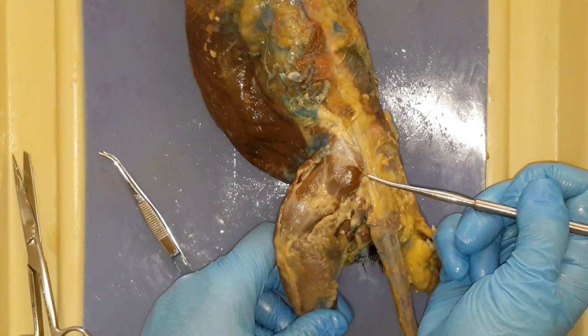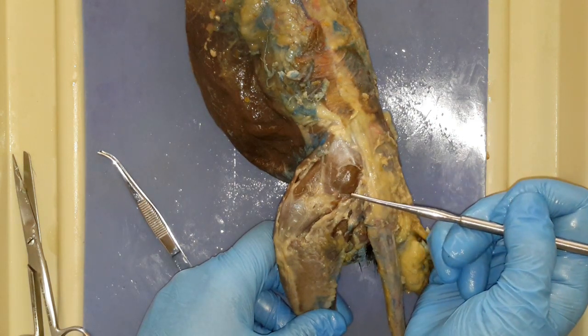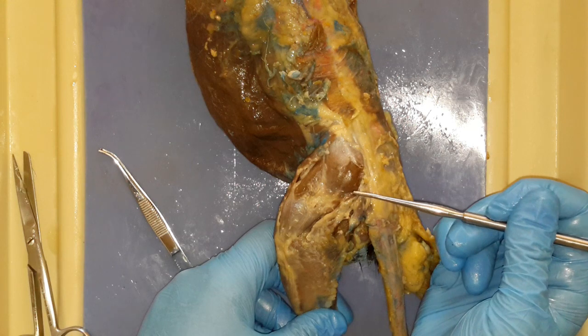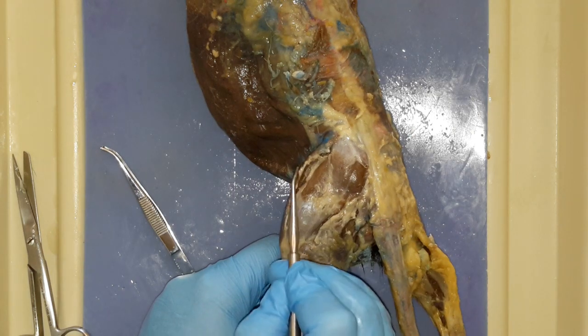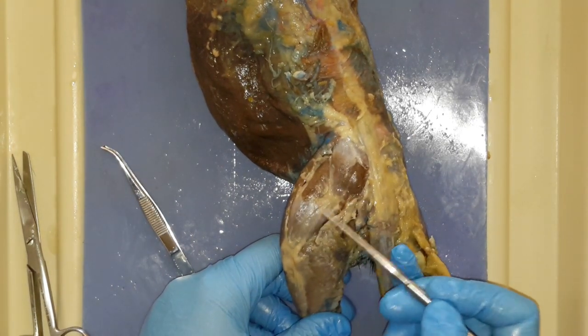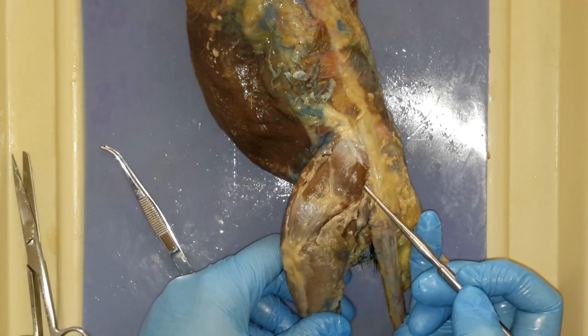So if you're looking at your book, someone want to tell me what this guy is? This is the gluteus maximus. That is the gluteus maximus. So: sartorius, tensor fascia latae — and that includes its connection, that connective tissue — and then we have the gluteus maximus.